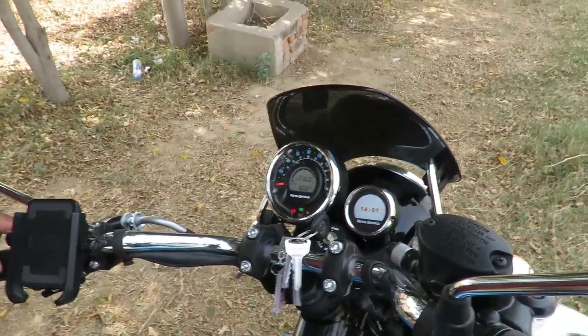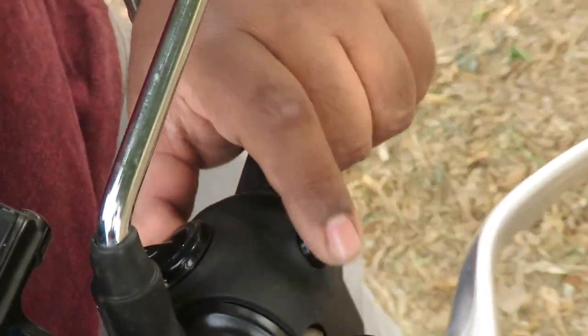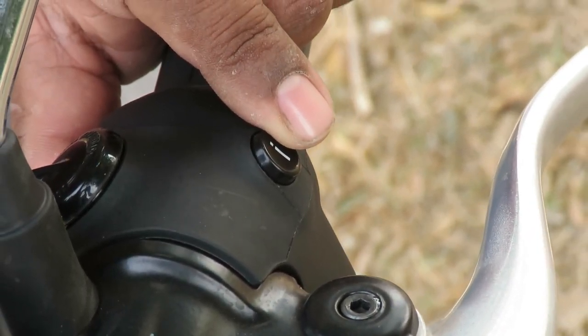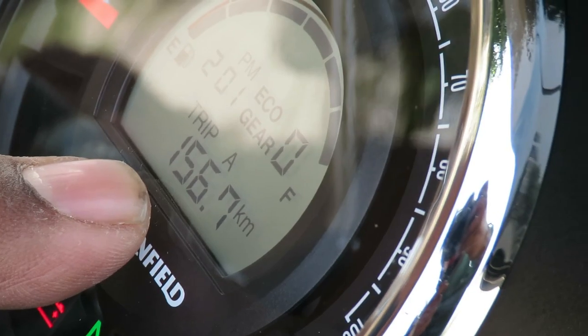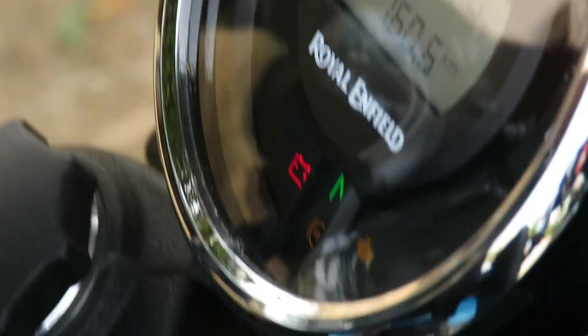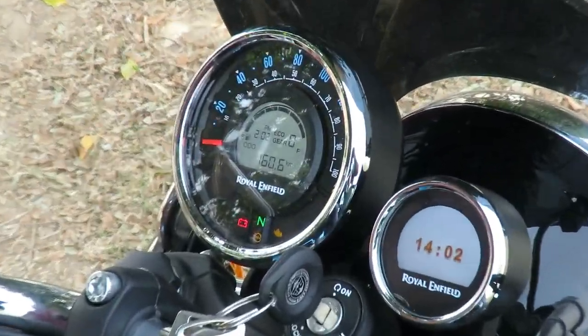Going further down, there is an 'i' button — a single switch on the Royal Enfield console that you can toggle. If I press this button you will see the meter change. You can see 60.6 km here. You can toggle between Trip A, Trip B, and Trip F. Trip F is not normally activated — it is only activated when the fuel is low, below approximately 5.5 liters. At that point Trip F automatically activates and shows you how far you have traveled on low fuel.